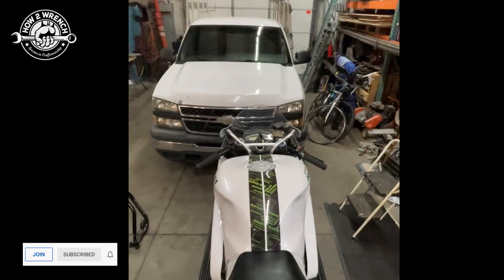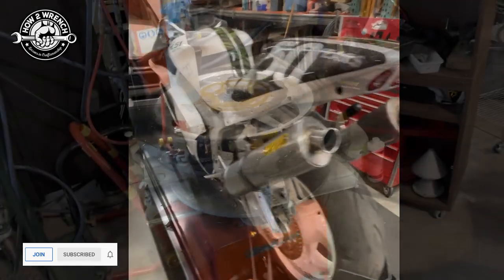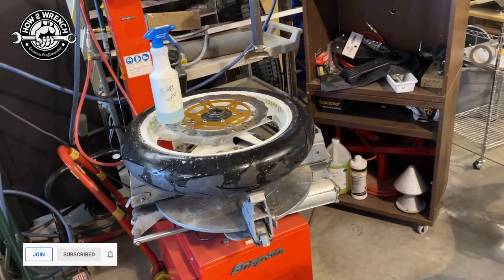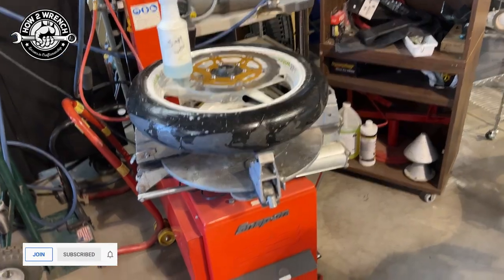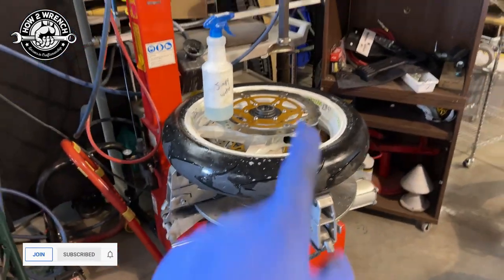Super cool. Gonna miss ya — hate to see you go, but can't keep them all. Friends, if you haven't done so yet and you're just passing through, make sure and subscribe. If you know a buddy or a friend that could benefit from this, share the video with them. As always, we're gonna get back at it — make it a great day and keep wrenching.